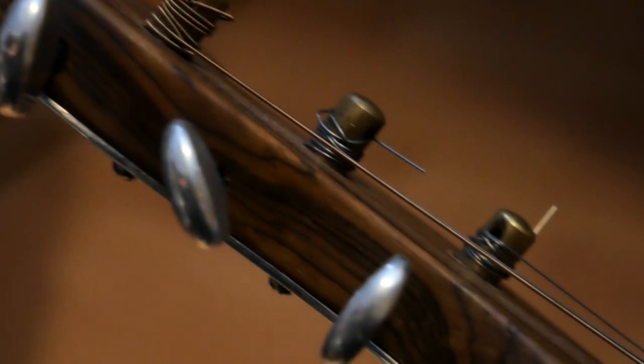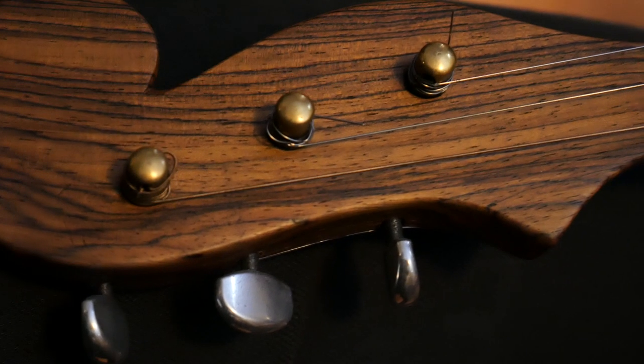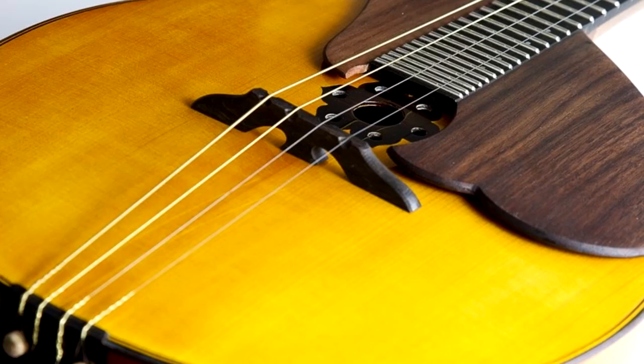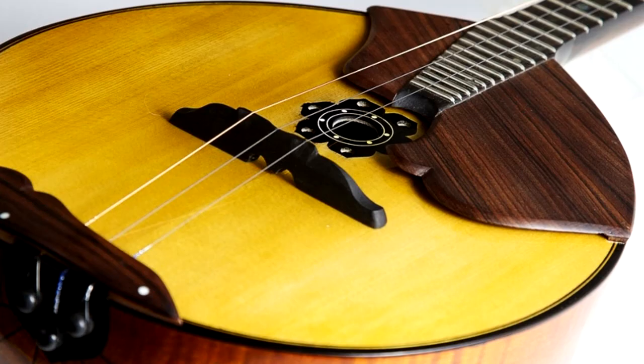The tuning pegs with the strings coiled around them are at the headstock. These are strings. There are three-stringed and four-stringed dombras, but we are going to study playing the three-stringed dombra.